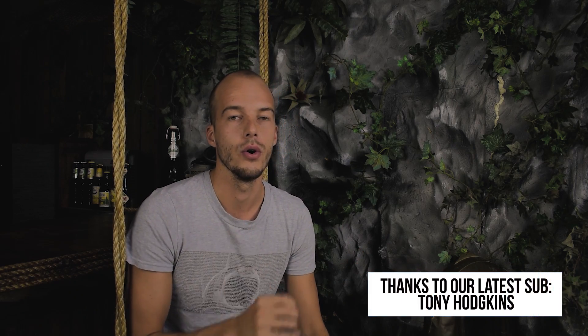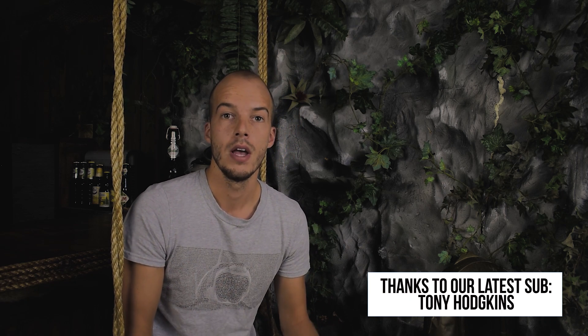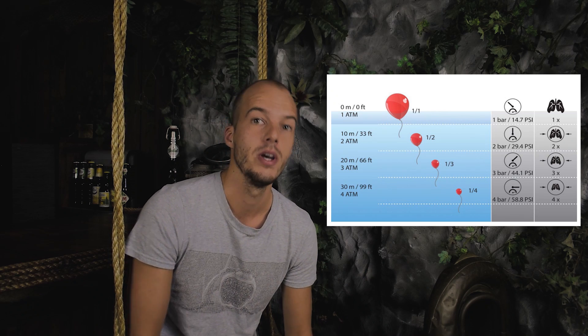On the surface we have a pressure of one bar on our body the whole time. When we go in the water the pressure will build up. Every 10 meters we go down the pressure will build up by one bar. So at 10 meters deep we have 2 bar, at 20 meters we have 3 bar, and at 30 meters deep we have a pressure of 4 bar.